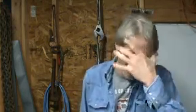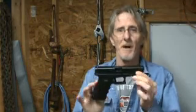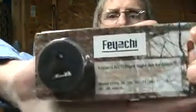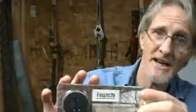Hey guys, it's raining outside — this is the third day in a row — so I'm gonna do a video today on swapping the stock sights out on my Glock model 22 and replacing them with these Fiace night sights.